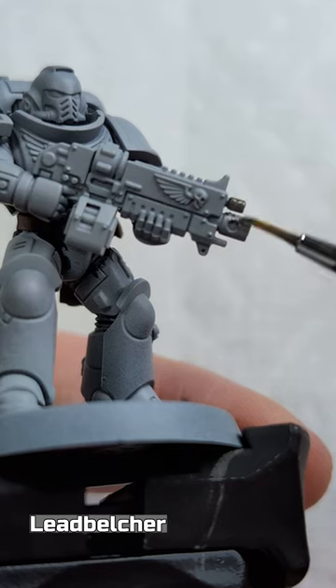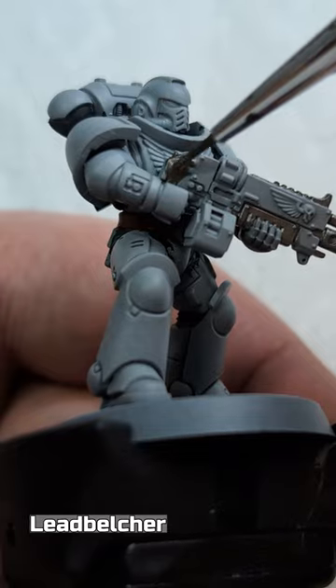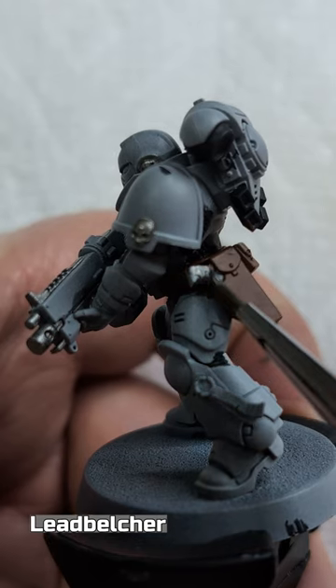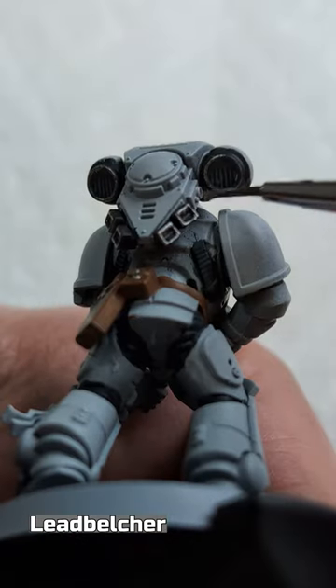Lead Belcher on parts of the rifle such as the barrels, back, and sights, the earpiece and pipes on the helmet, the pistol handle, and the edges of the backpack vents.